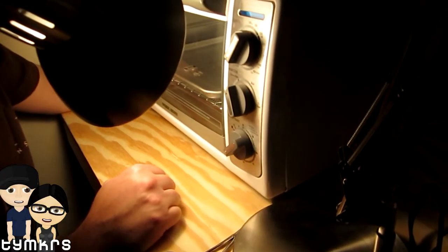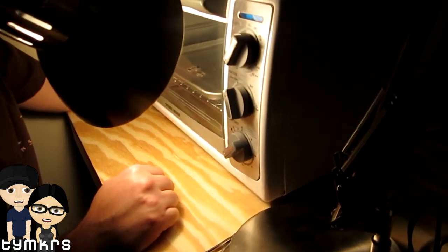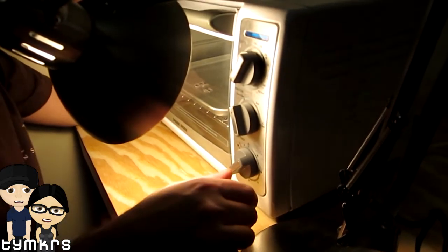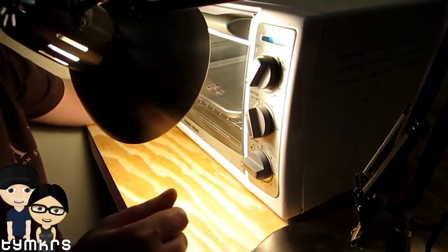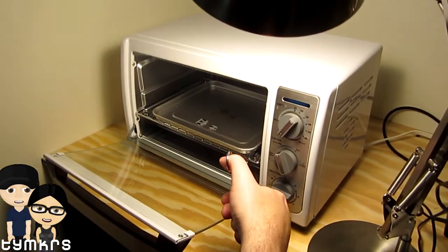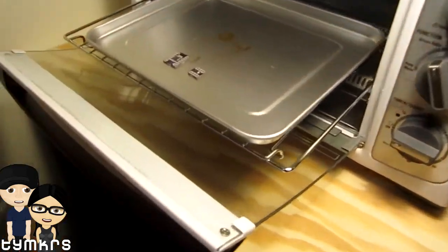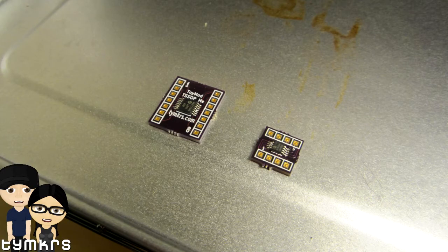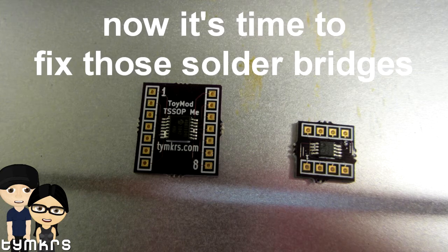Oh, there goes that one. Hopefully that one will come right after so I can get that first one out. Yeah, there it goes. Ding! They will still be melted here if I pull them out real quickly. You can see them — heat fuse! You can see they're still shiny there on the pins. I'll take an up-close picture here in just a little bit.